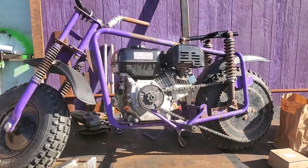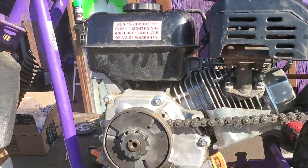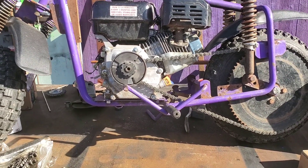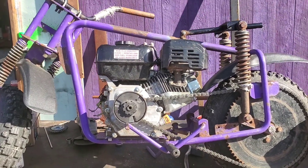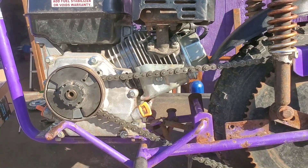What we have here is a Manco mini bike, model 593 I believe. Got it with the Predator hemi motor — no chain, no throttle, no seat. Working on it right now. Finally got the Predator set up and got the clutch on it. I was gonna put a torque drive but it's not gonna work for this application.